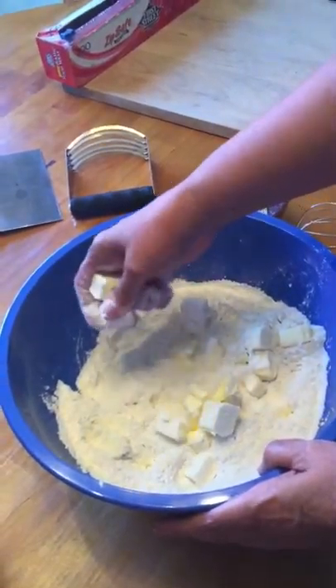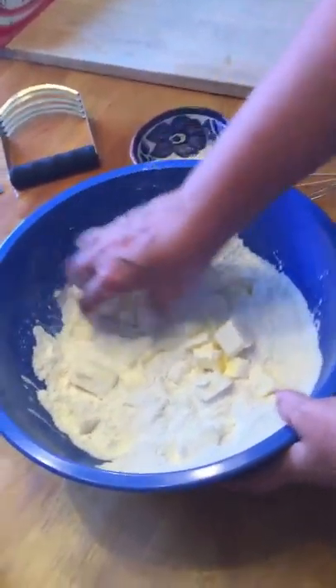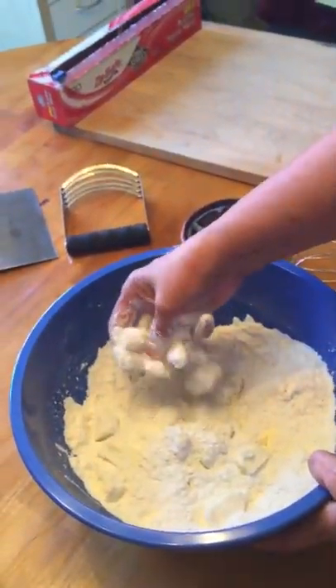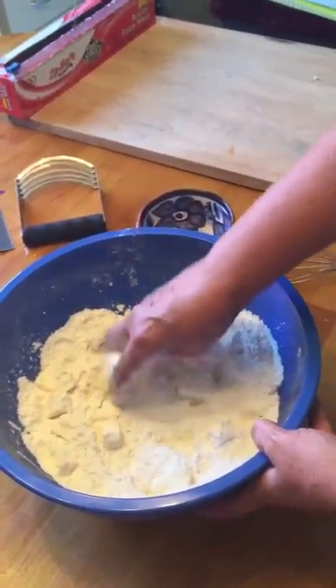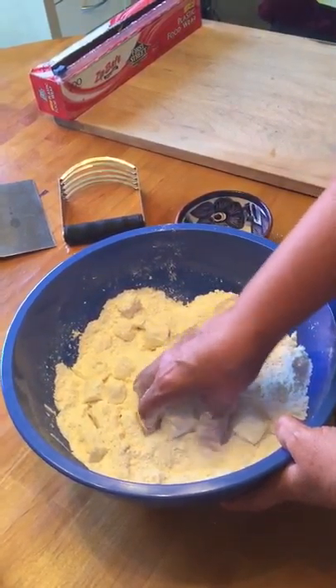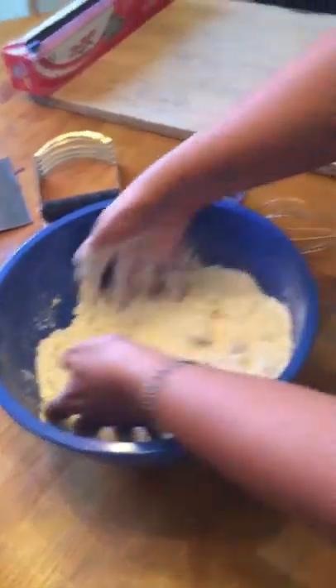What I like to do once the butter is in the flour is with my hand just make sure that all of the cubes are dusted with flour. That prevents them from sticking together when I start to use my pastry cutter to cut the butter into the flour to make the pie dough. Now they're all coated.